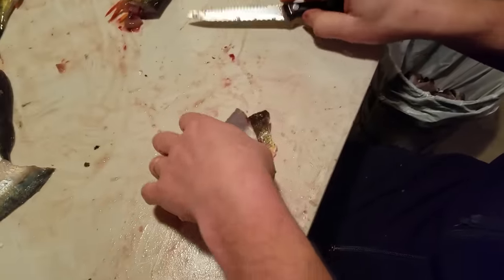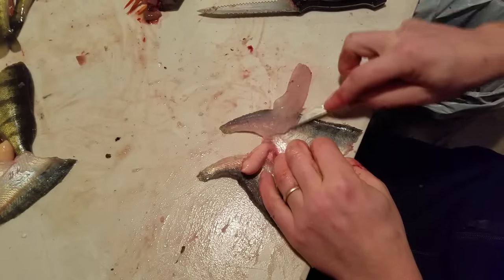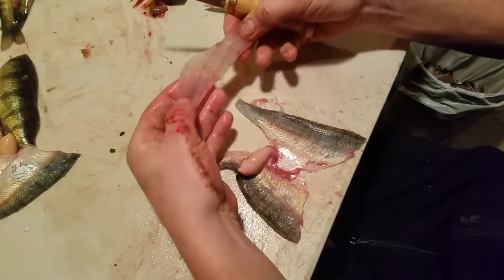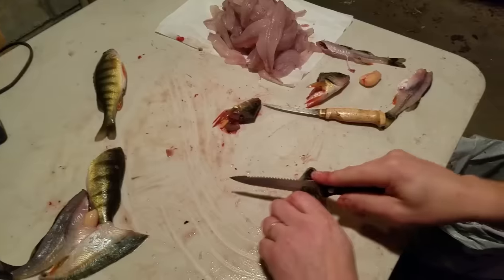Drop that in the bucket for the coyotes. One year we caught so many that bald eagles started to soar in the area where we were dropping them. There's the fillet — there's the clean fish.